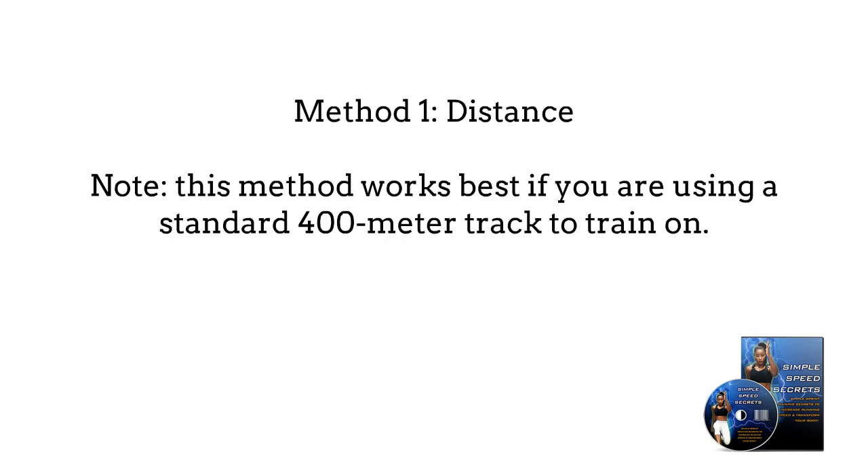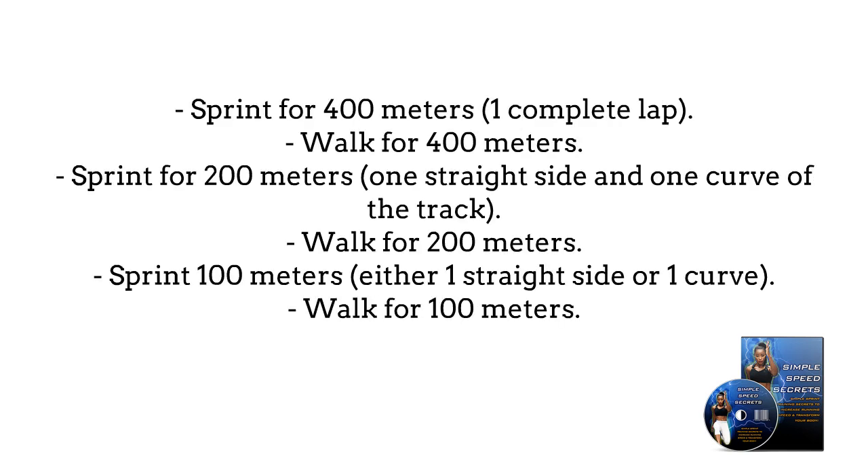Method 1: Distance. Note, this method works best if you are using a standard 400-meter track to train on. Sprint for 400 meters — one complete lap — then walk for 400 meters. Sprint for 200 meters — one straight side and one curve of the track — then walk for 200 meters. Sprint 100 meters — either one straight side or one curve — then walk for 100 meters.